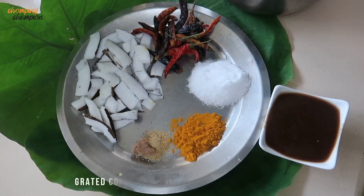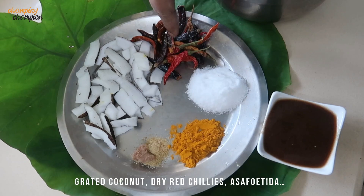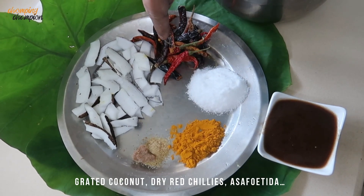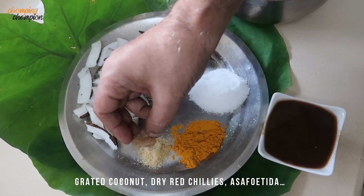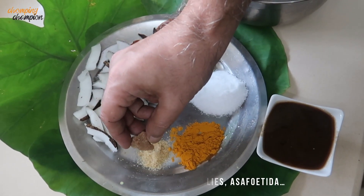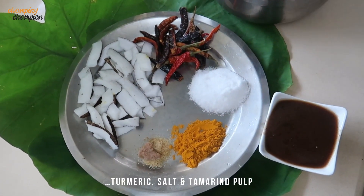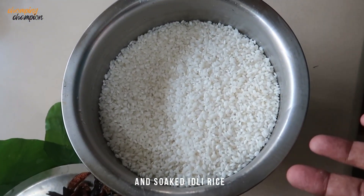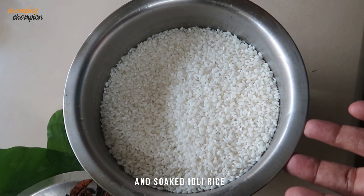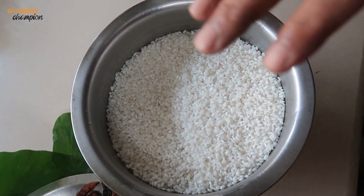Let's see how patrode is made. The ingredients we require are chopped fresh coconut, dry red chillies, hing — don't take the powdered hing, take the hing which is in solid pieces — turmeric powder, salt, and some tamarind pulp. We also require some rice; this is idli rice which has been soaked in water for some time and we have drained the water. All these ingredients we are going to grind and make into a paste.